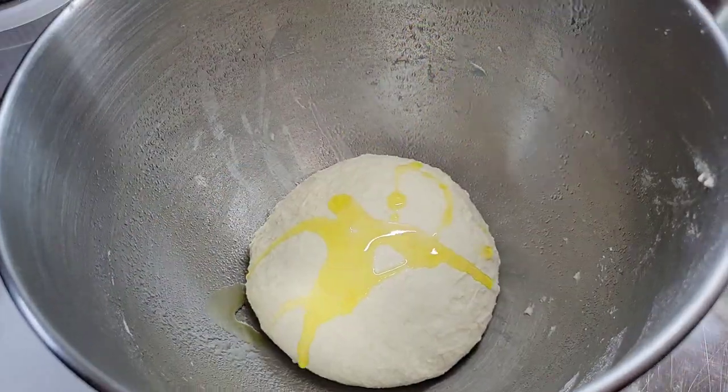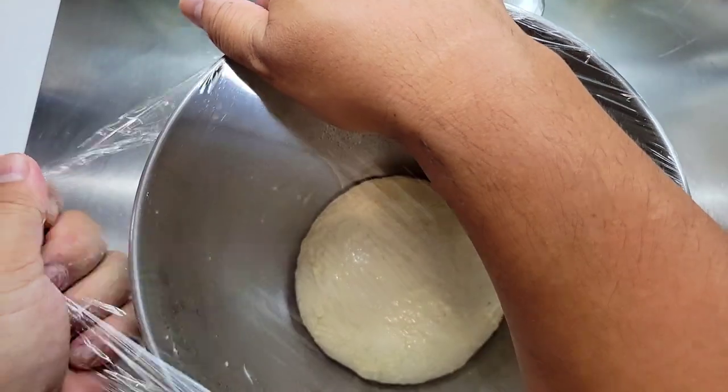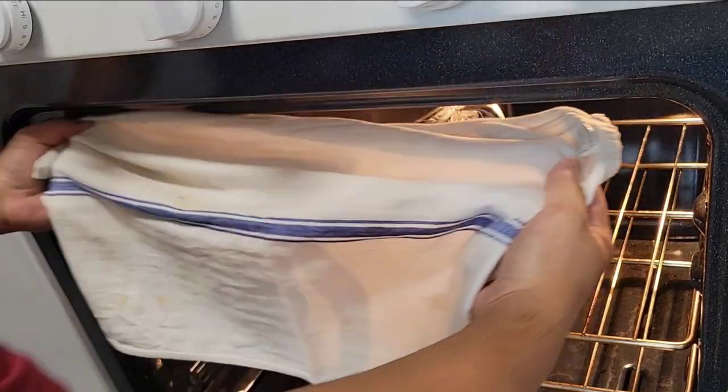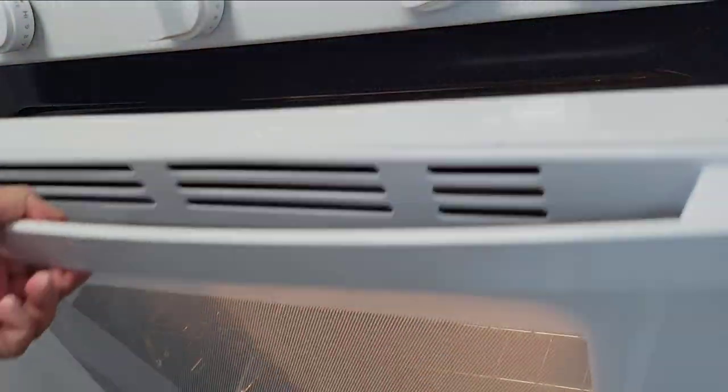Take your beautiful dough ball and put it into a lightly greased bowl. Make sure you cover it tightly with cling film and then into an oven that is turned off but with the light on. It's going to proof in here for five hours.